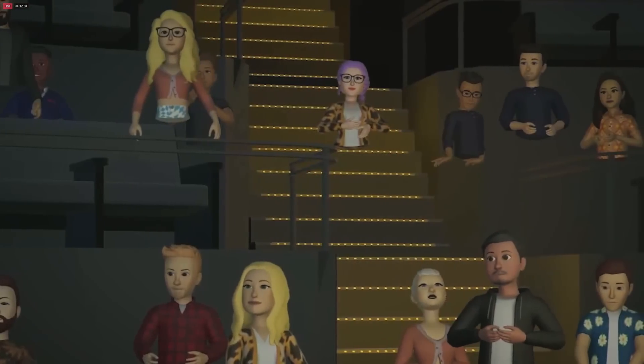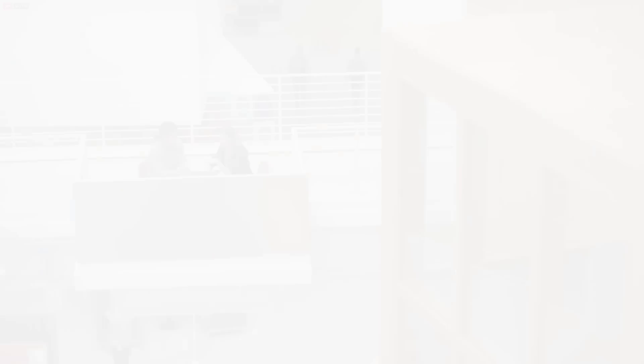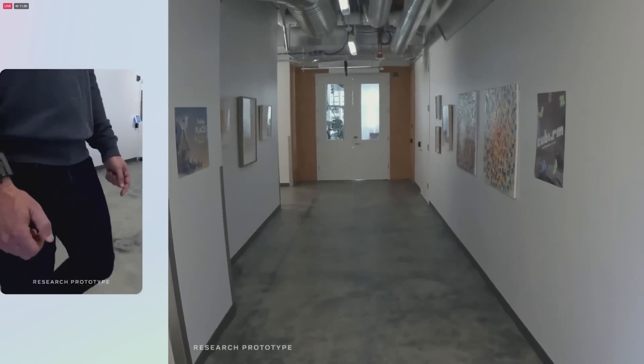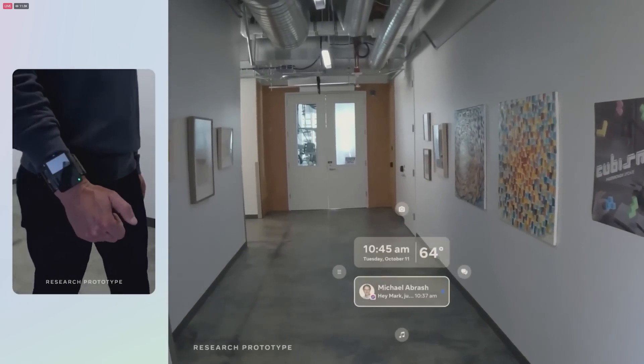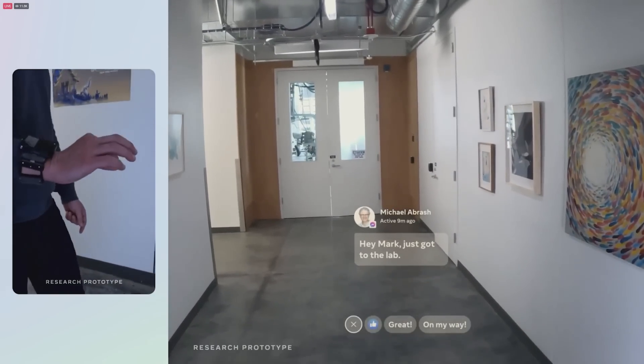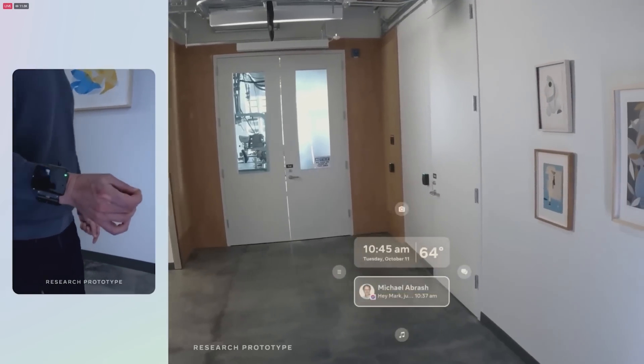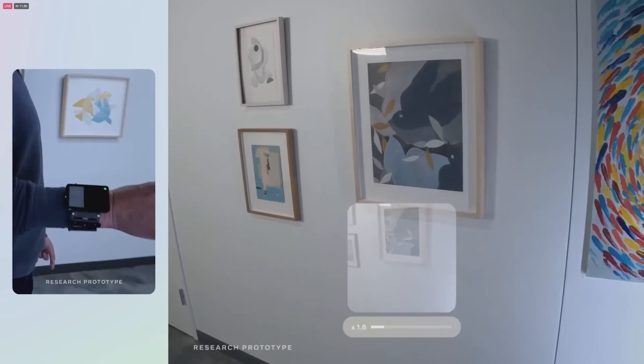With Horizon Worlds and Workrooms, we're already starting to see early glimpses of what this social metaverse could look like. A lot of the underlying technology for the future of computing is still in the research phase, but we have working demos — including one that lets you control an AR or VR device with motor neuron signals. Here's what it looks like: just the gentlest flick of my thumb to check messages, a quick movement to answer while on the move, or even take a photo.